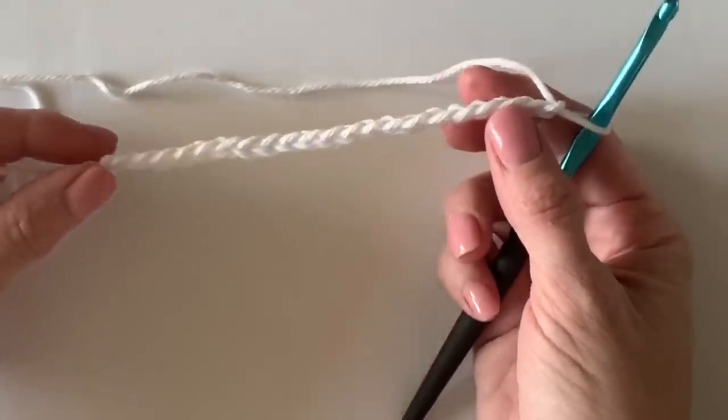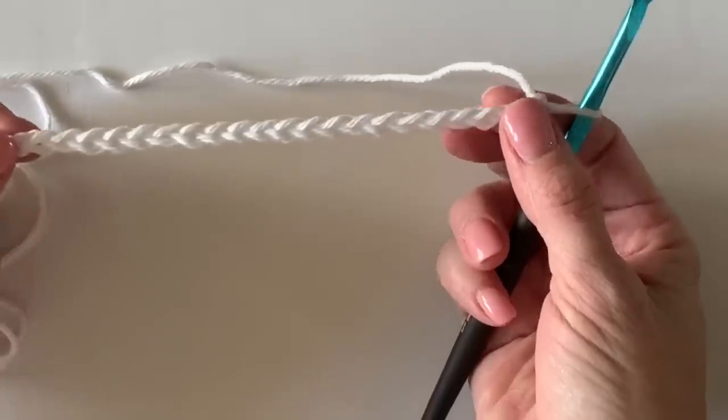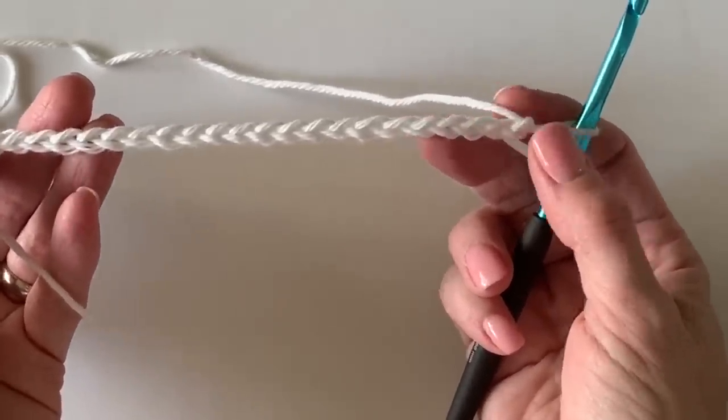Hi there, it's Tiffany from Daisy Farm Crafts and today I'm going to show you the mesh and bobble stitch blanket. We're just going to work up a swatch so that you can understand how the stitches work and how you can add in the bobble.